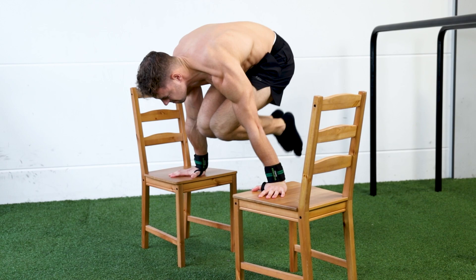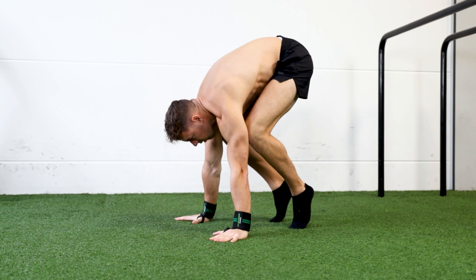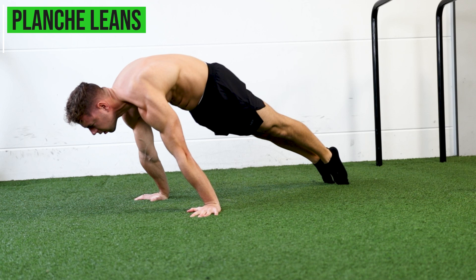Now it's game time. You have built enough basic shoulder strength in the first phase, and enough scapula and straight arm strength in the second phase. To unlock the tucked planche, we're gradually going to work towards the position of the tucked planche by using both dynamic straight arm exercises and similar positions of the tucked planche.